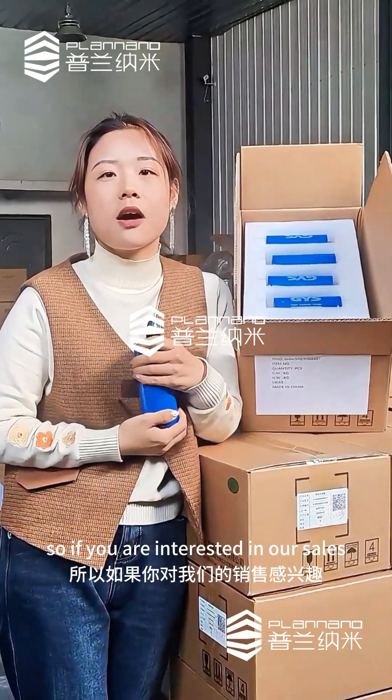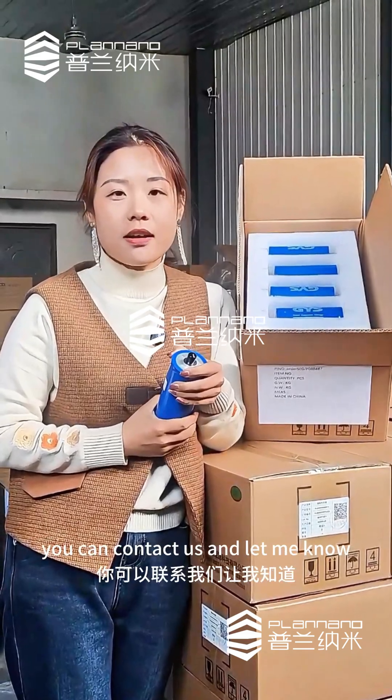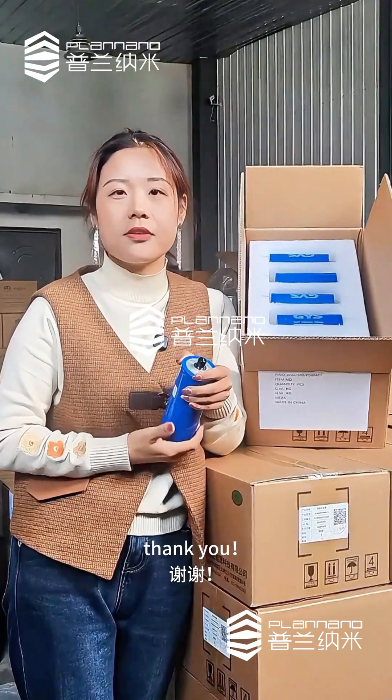So if you are interested in our products, you can contact us and let me know. Thank you.